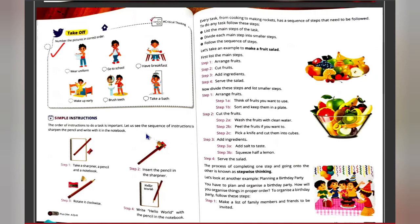What do you do when you have to sharpen your pencil? First, you take the sharpener and pencil, then you sharpen your pencil by rotating it in the clockwise direction, and then you can write whatever you want. It is not possible if you shuffle any of the steps — there is a particular order we must follow.